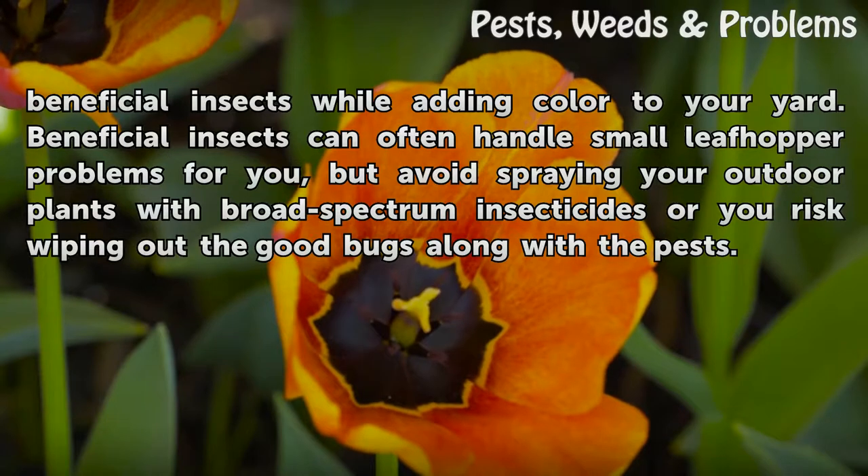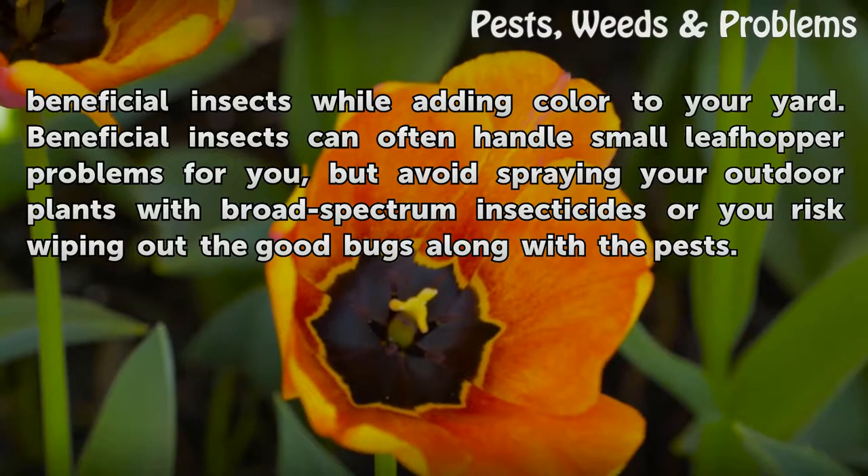Beneficial insects can often handle small leaf hopper problems for you, but avoid spraying your outdoor plants with broad-spectrum insecticides or you risk wiping out the good bugs along with the pests.